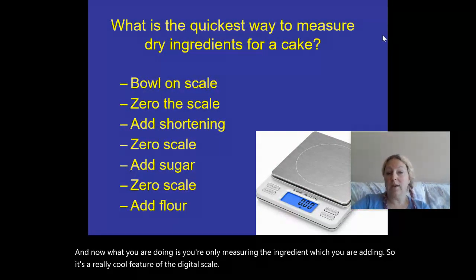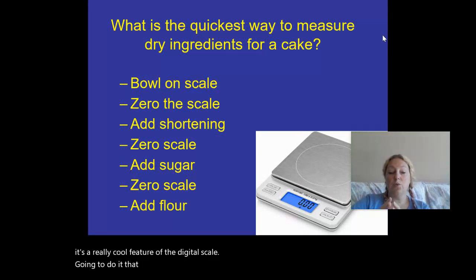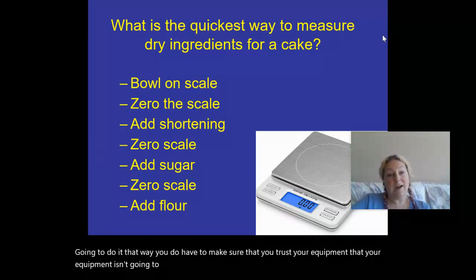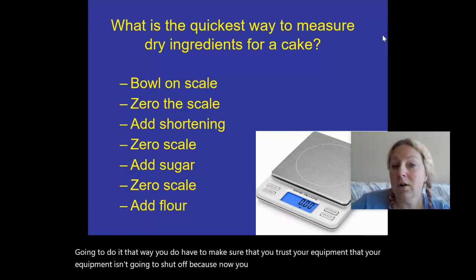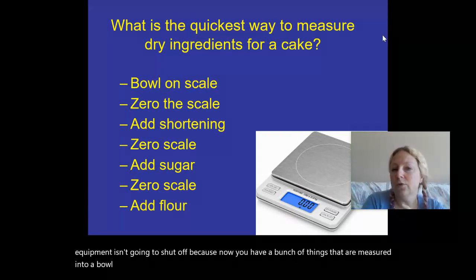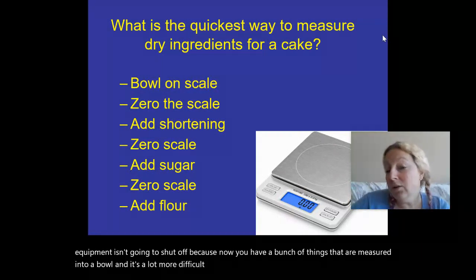If you're going to build ingredients in one bowl that way, you do have to make sure that you trust your equipment — that your scale isn't going to shut off — because now you have a bunch of things already measured into a bowl, and it's a lot more difficult once you're in the middle of that process to start again.